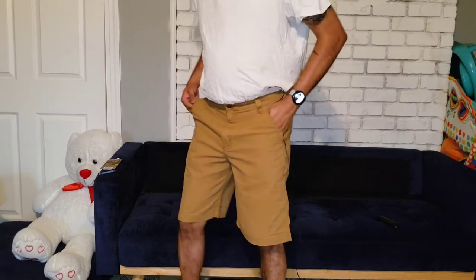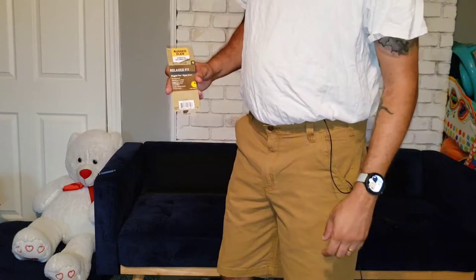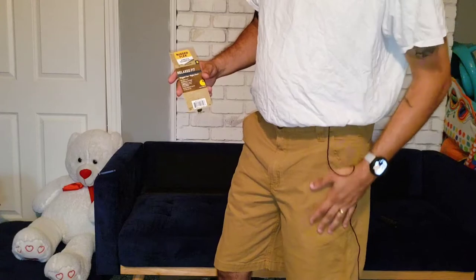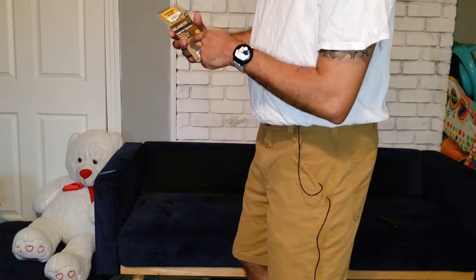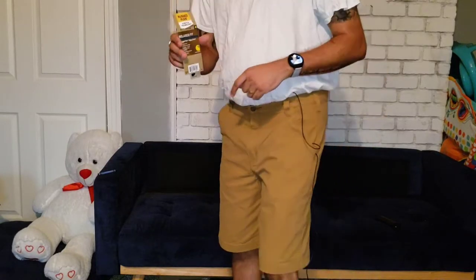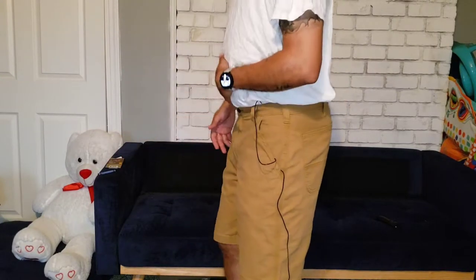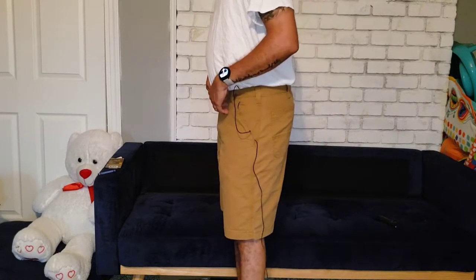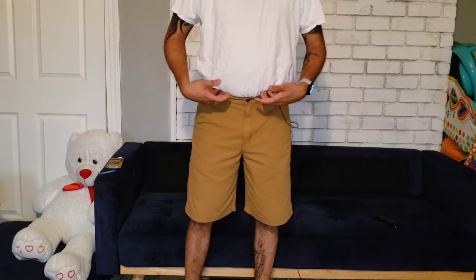What we have here is the rugged flex stretch technology, so they kind of have that washy stretchy feel to them. It's a relaxed fit so they're not too big, it's the 10-inch inseam, and these are a 36 waist. I am six feet tall and 180 pounds with a slight beer belly, and these fit perfect.